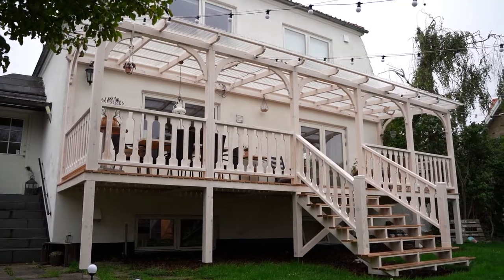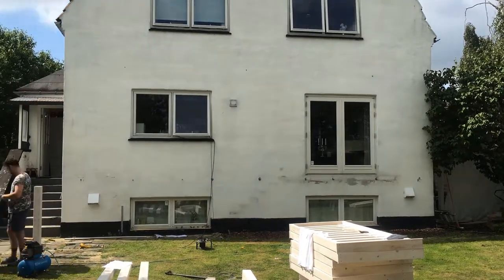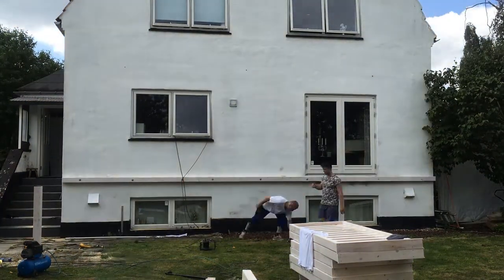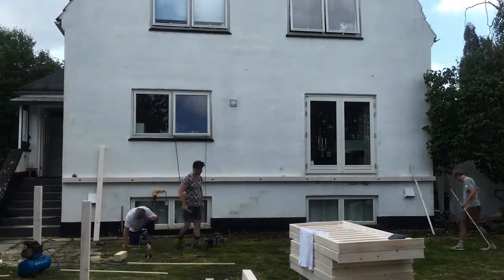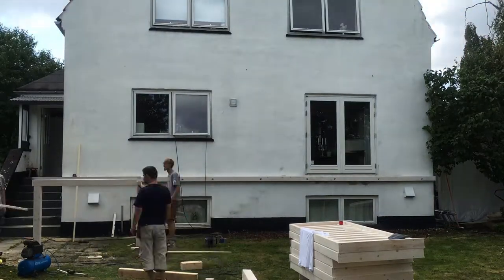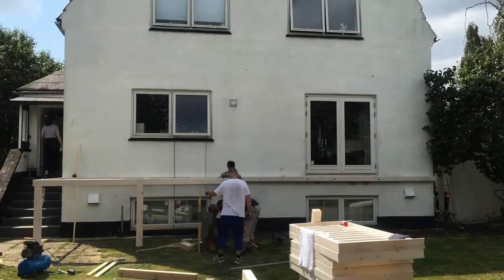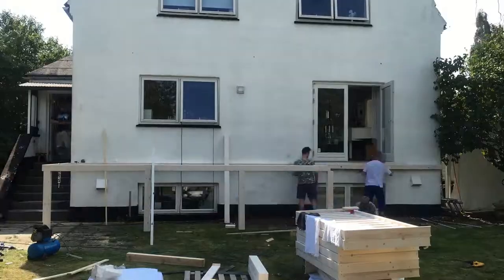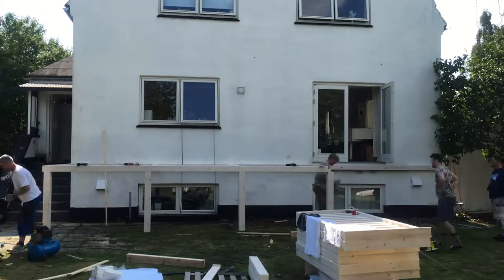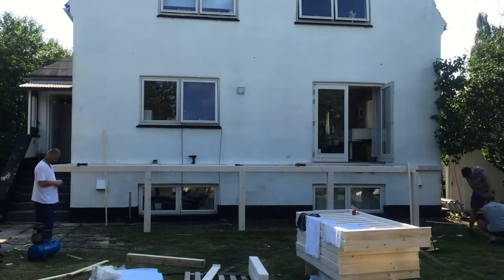We started this project by measuring up the wall to figure out where exactly the porch was going to stand. Then we drilled holes into the wall and glued anchors in so we could attach the wooden pillars horizontally. On the front side of the porch we used big ground screws, maybe one meter long, and screwed them into the ground, then attached the pillars on top to hold the front of the porch.